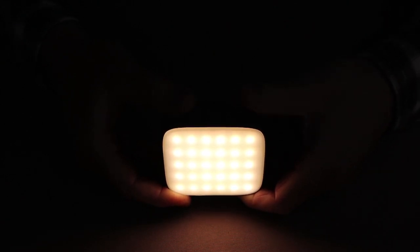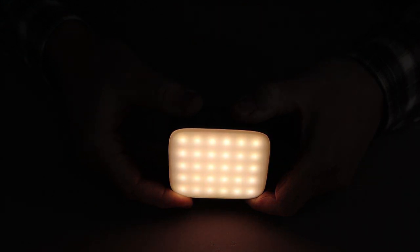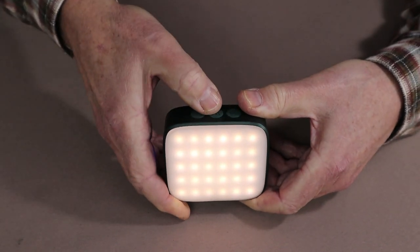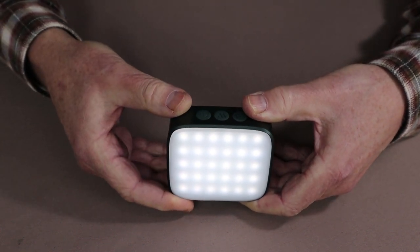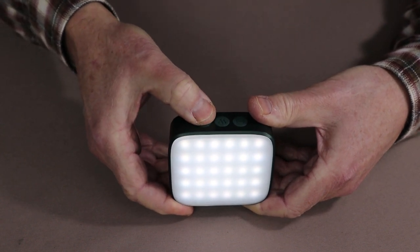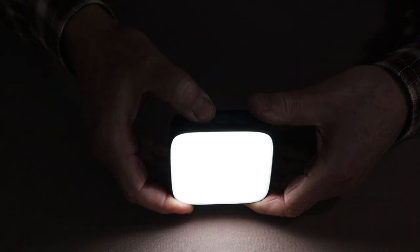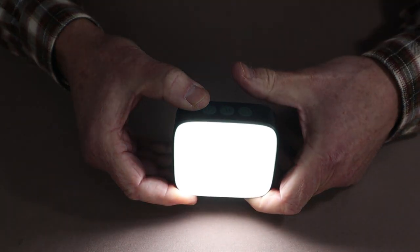By holding my finger down on the minus button, it will slowly decrease right down to its lowest setting. Going back to the 5,700 Kelvin at the lowest setting — if I hold the plus button, it will slowly work its way up to the top, giving a great variability in lumen output. The light also has a memory: if I turn it off and then back on, it returns to the same color and same intensity.